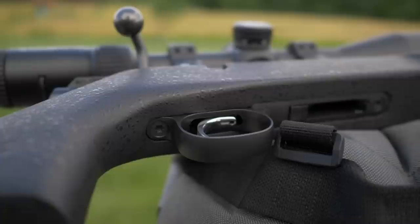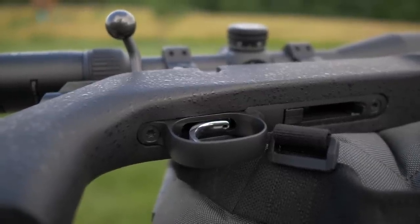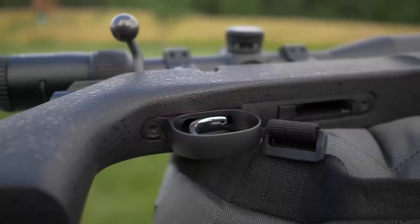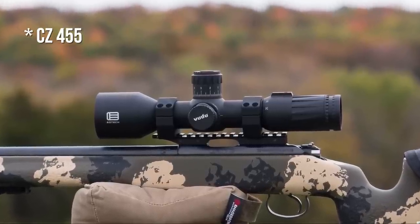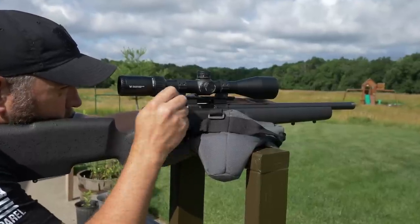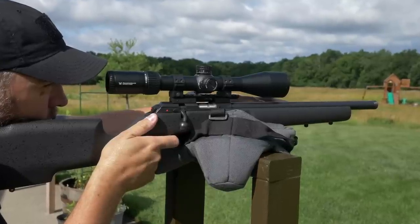The 457 now has a trigger that is adjustable for weight, creep, and over-travel, just with a screw. That's pretty awesome. With other ones like the CZ 457 when those first came out, you had to go get your Yo Dave spring kit or whatever to lighten the trigger. Now on the 457, you can just adjust it with a screw. Pretty great.